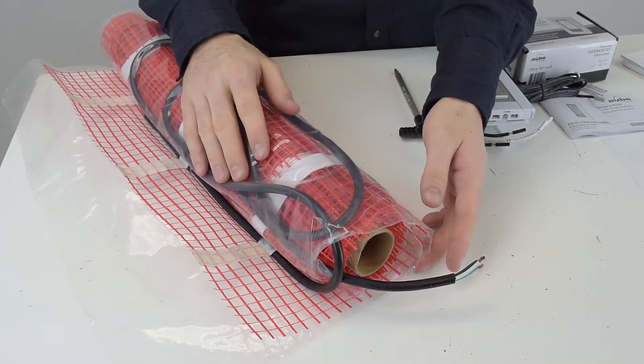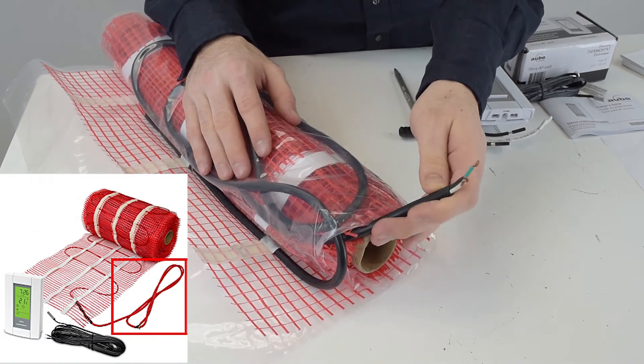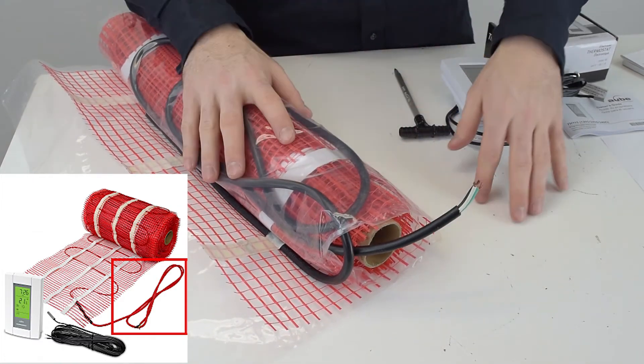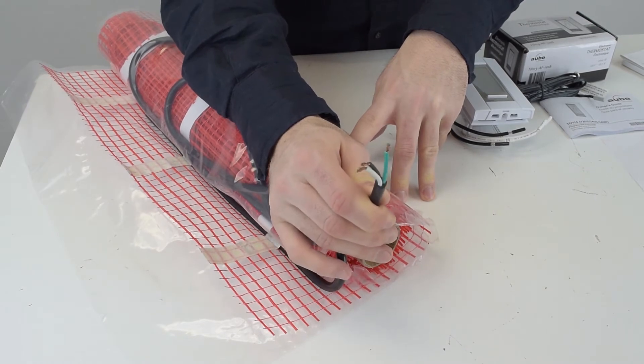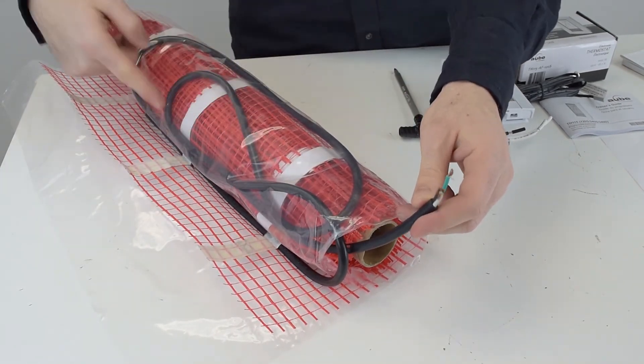Another important part of installation is that the start of every mat is a cable that's about seven feet long — this is the cold lead that connects to your electrical box. You want to make sure you take into account the location of your electrical box so that this cable can reach it before installing the mat. You can also free up more of this cable by cutting into the mesh and freeing it up.